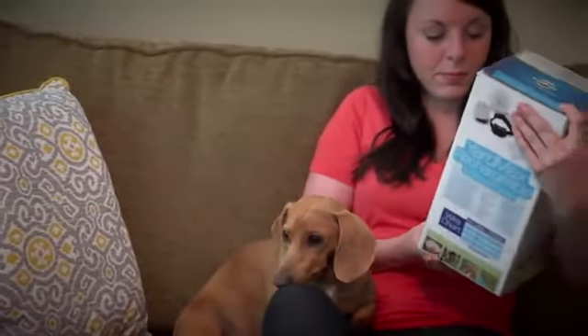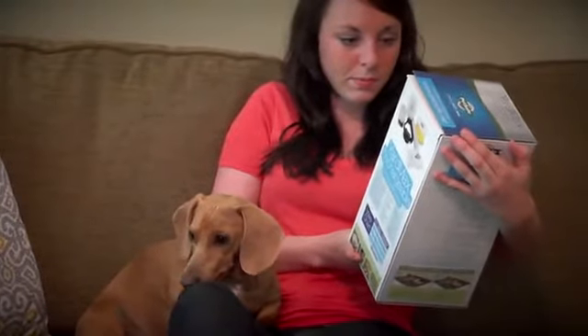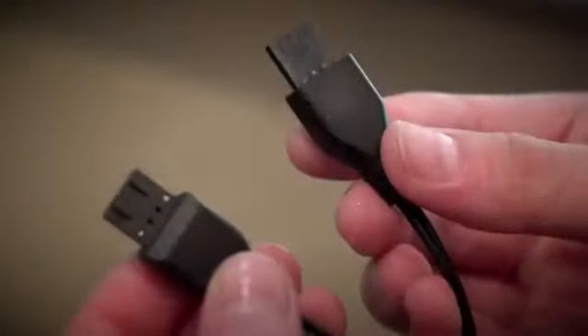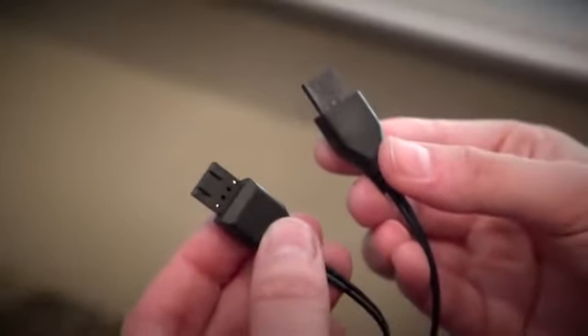Do not charge your receiver collar every day. Wait until the light on the receiver blinks yellow or red before charging. This will extend the battery life of the product. The receiver charger has two jacks to allow you to charge two receiver collars at the same time.